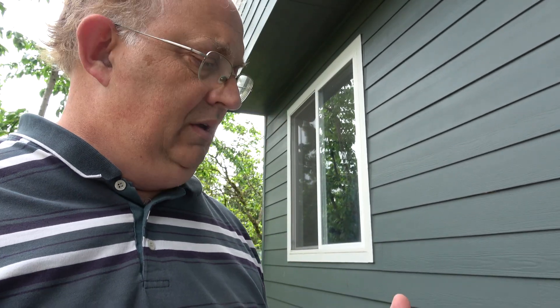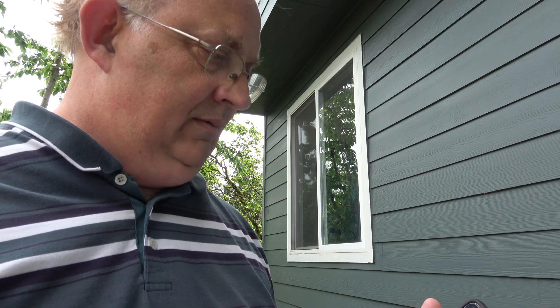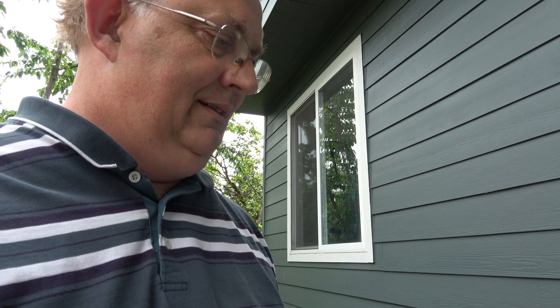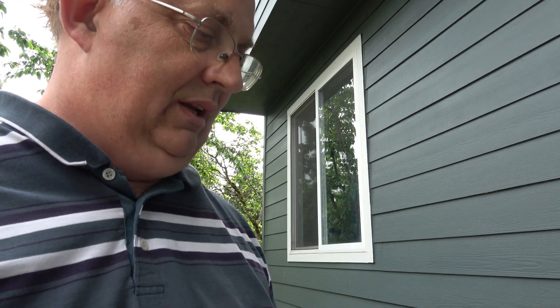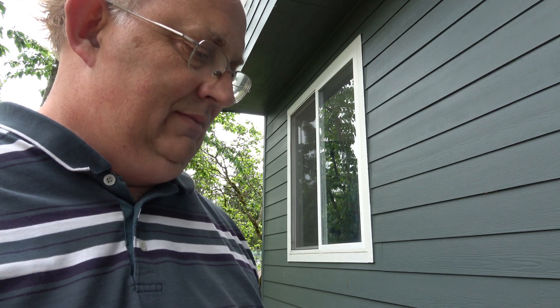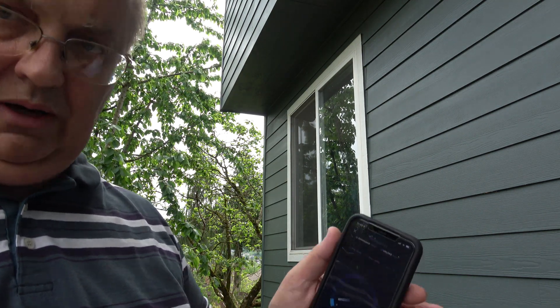This last test before we make changes — we're out on the deck, and this has been one of my most frustrating problem areas. It's really not even wanting to connect. Let's hit go again. You can see it's really quite weak here.